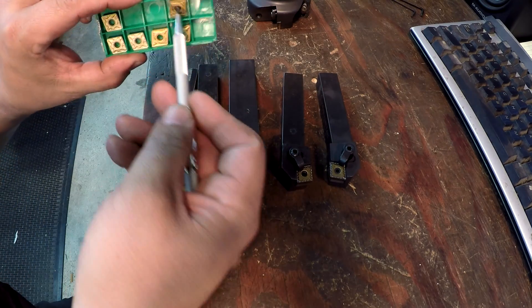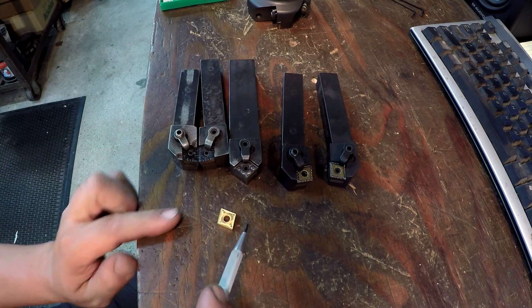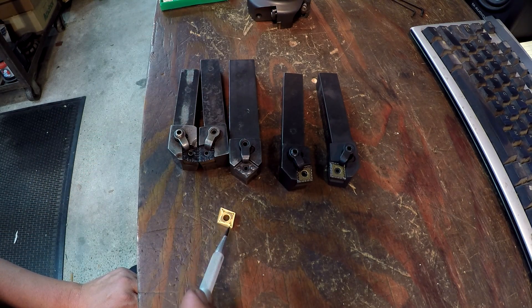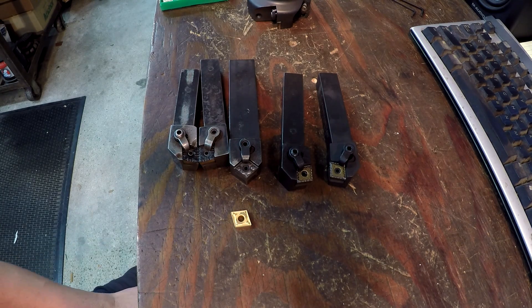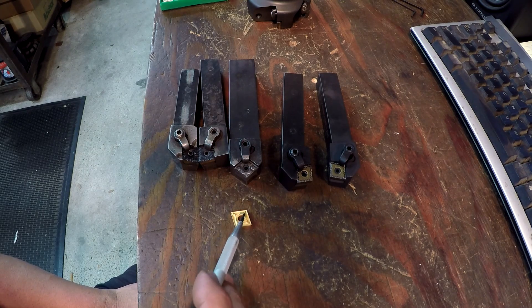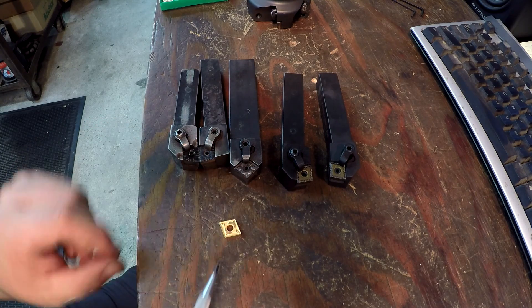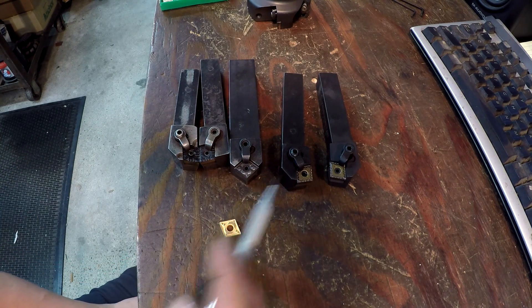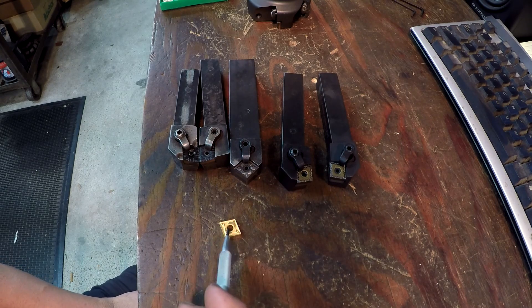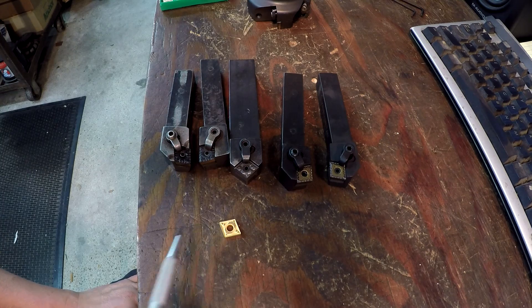When you're turning and facing with a standard CNMG tool holder, you're using these corners here. Once those are burned up you typically toss the insert into a carbide scrap bin. But if you have these other tool holders, you can make use of the other four corners — two on one side, flip it over, two more on the other side. That's why I like this insert: you have several tools to use up all eight corners.